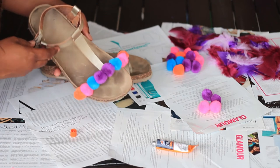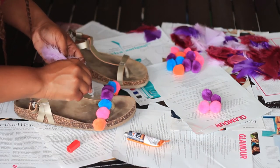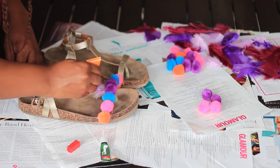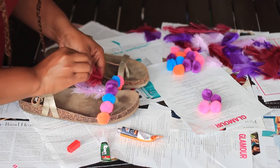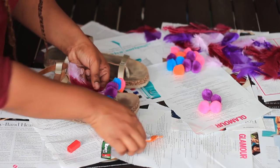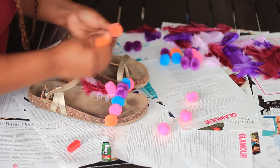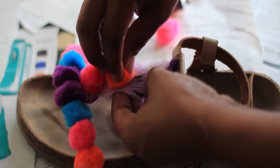Once you're done with that step, you can move on to the next step if you're doing t-strap sandals. I decided to add some feathers, so I'm applying the glue to the band and then pressing the feathers onto it. On the second time around I applied the glue to the feather and added a second feather. You can add as many feathers as you like — I just did two — and then I'm adding pom-poms on top by applying the glue directly to the pom-poms and firmly pressing them onto the band.